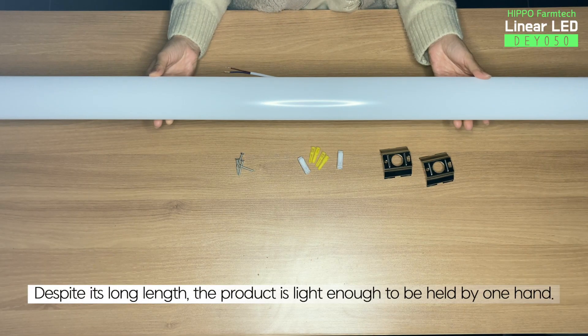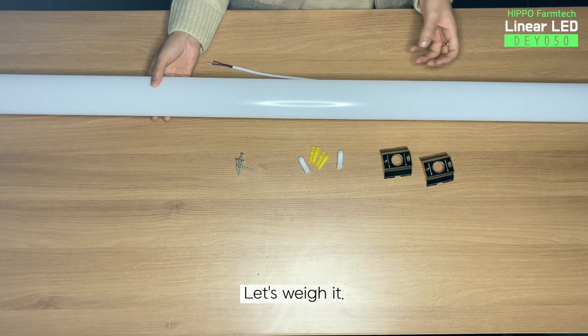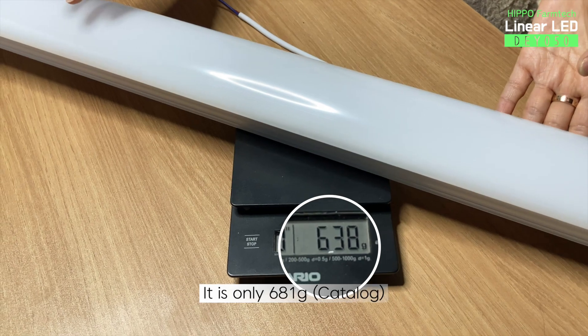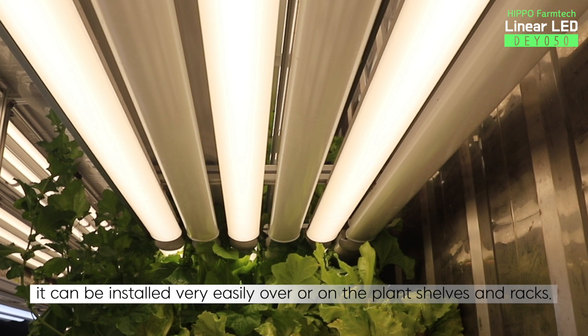Despite its long length, the product is light enough to be held by one hand. Let's weigh it. It is only 681 grams. Because it is linear and very light, it can be installed very easily over or on the plant shelves and racks.